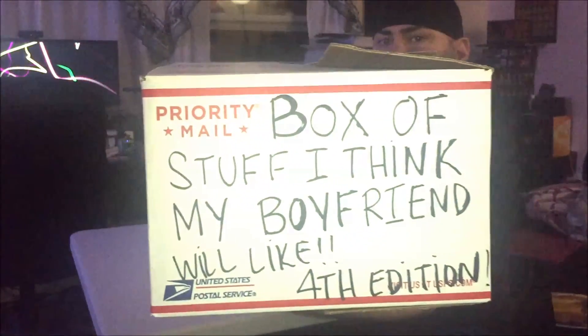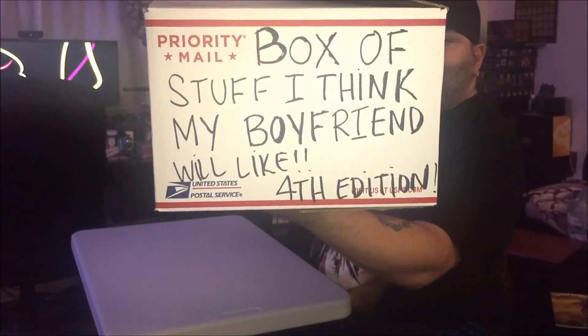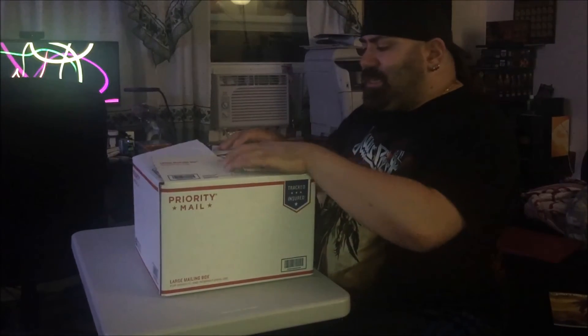She basically takes a bunch of cool stuff that she knows I like, throws it in a box. It's her own sort of subscription box — not monthly, but her own thing. Like Loot Crate, Arcade Block, Nerd Block, stuff like that. So I've got the fourth one right here. I will link below the previous three boxes that she gave me. I'm going to check this one out right now and let's see what we got.